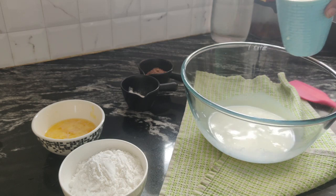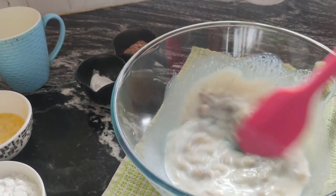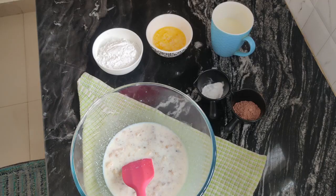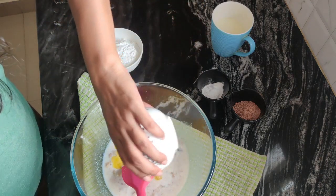Here is the recipe. We need 3/4 cup of milk, 2 ripe bananas, 4 tbsp butter, and half cup of powdered sugar. Then I will mix them together.